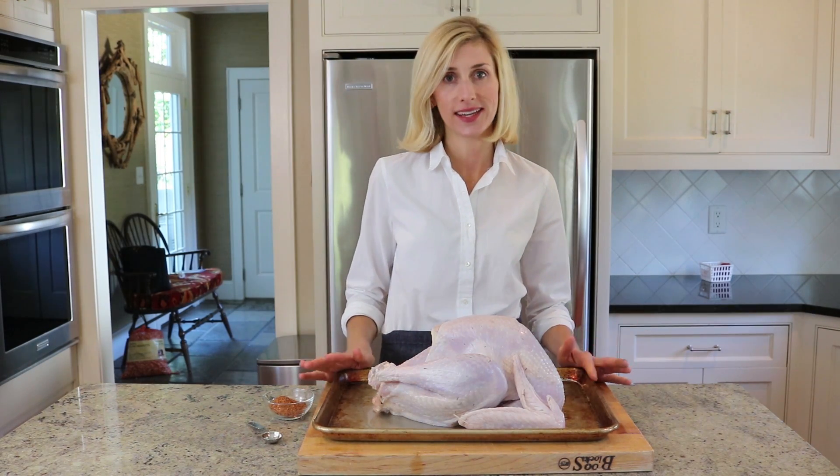Today I'm going to show you how easy it is to dry brine a turkey. The best part about dry brining is it really ensures nice golden skin that's super crispy.